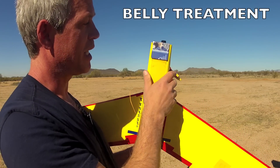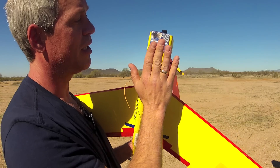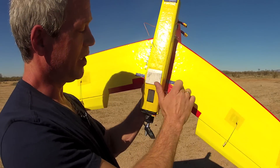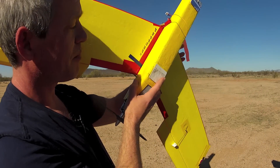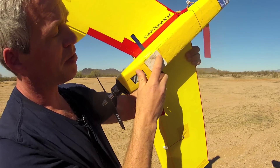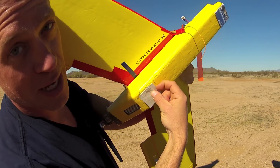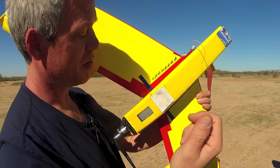I like to put landing skids on the bottom because I land on asphalt. This is simply a gift card bent over and glued to the bottom so it gets scuffed and abraded instead of the aircraft. Since the center of gravity is right here, the rear skid takes most of the abuse. If you use tape with any thickness, be sure to bend the front up very slightly so it's firmly against the bottom of the plane — if it lips down at all it will attract dirt and debris and sometimes rip right off.